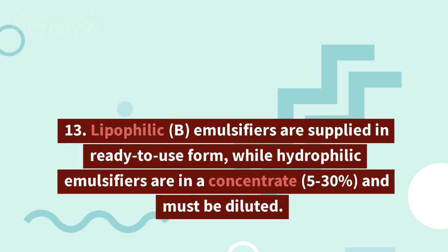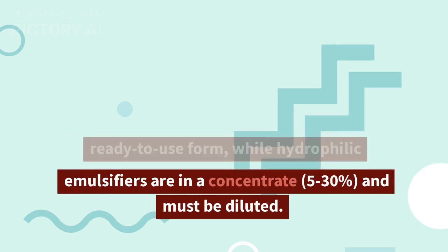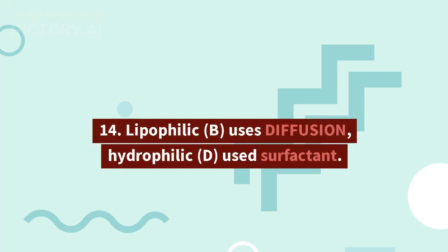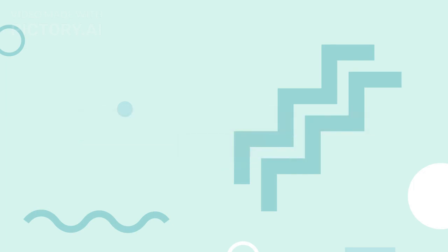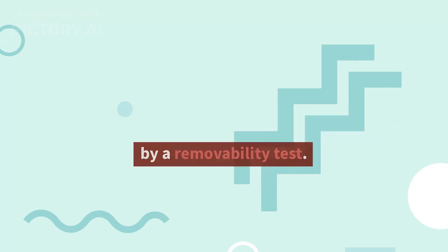13. Lipophilic emulsifiers are supplied in ready-to-use form, while hydrophilic emulsifiers are in a concentrate and must be diluted. 14. Lipophilic uses diffusion; hydrophilic uses surfactant. 15. Hydrophilic is more sensitive than lipophilic. 16. Lipophilic should be checked for contamination by a removability test.